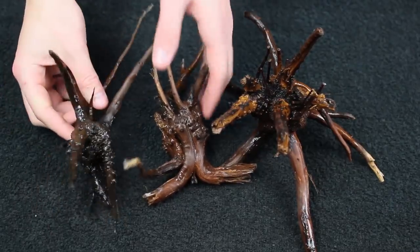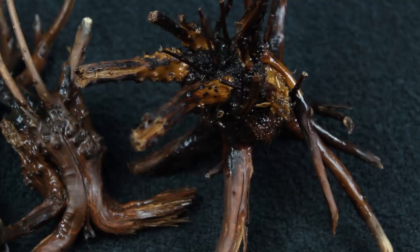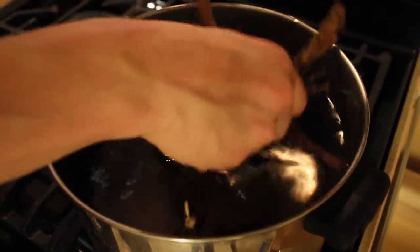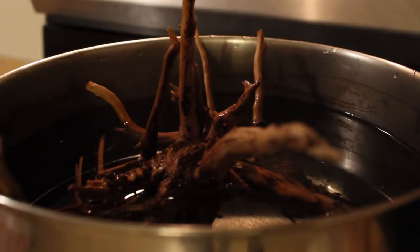I'll also incorporate a few pieces of spider wood. Spider wood tends to float for a few days when you first get it. However, if you boil it before use, nine times out of ten it will sink immediately. So rather than glue or tie down the wood, I simply boiled them for about a half hour or so.